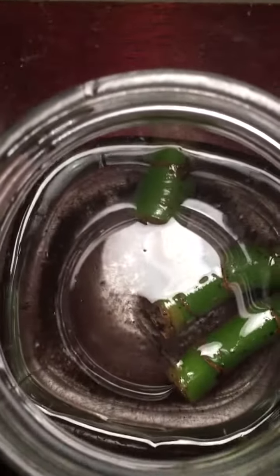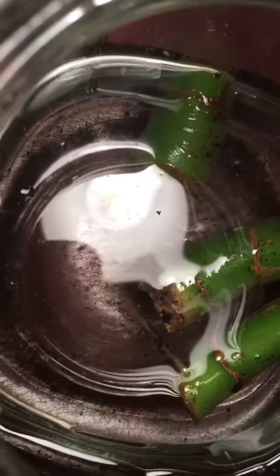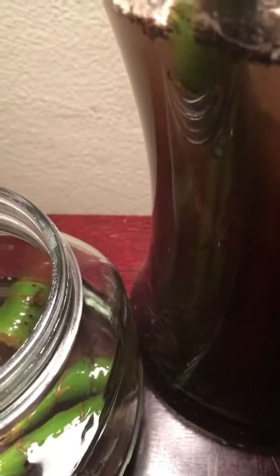Actually, one of these baby ones had started growing a root. See that one long one right there? I didn't see any roots on the other ones, but when I was digging them, I noticed some little gnats. So I just went ahead and emptied them out and put them in water.